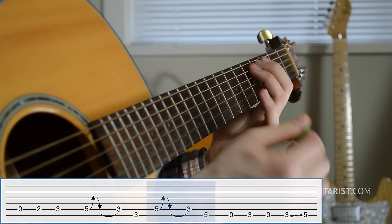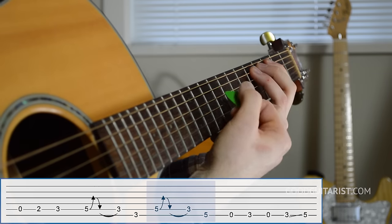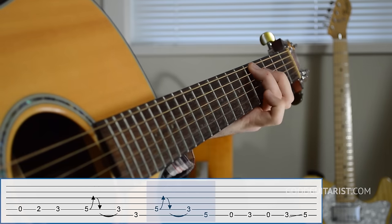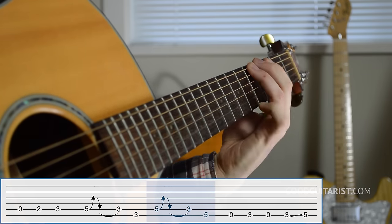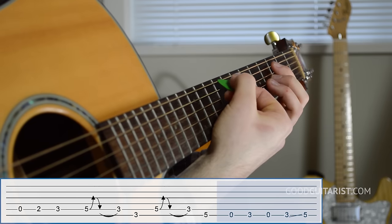The next part is very similar — it starts out the same way, bending the fifth fret up and down and then pulling off to the third. But then after that note we move to the fifth fret of the low E string.